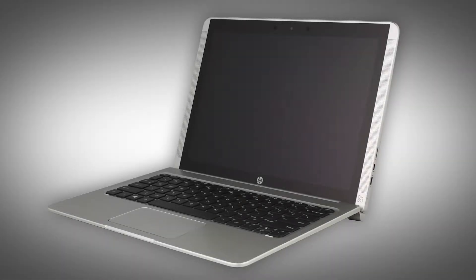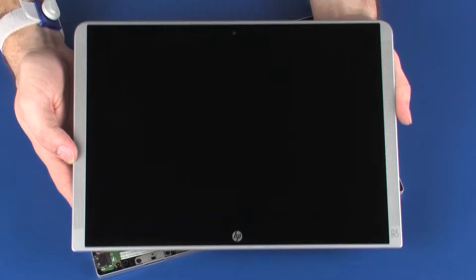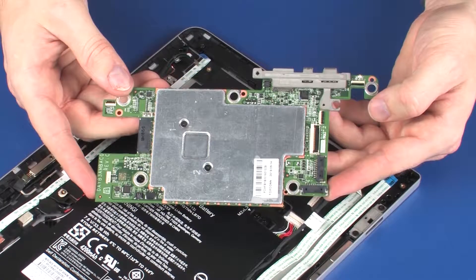The following video depicts a specific configuration of the notebook. The same removal and replacement procedures apply to all configurations of the notebook. Before you begin, remove the display panel assembly, wireless module, and system board.